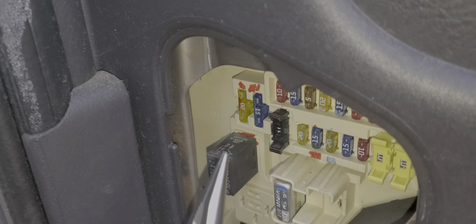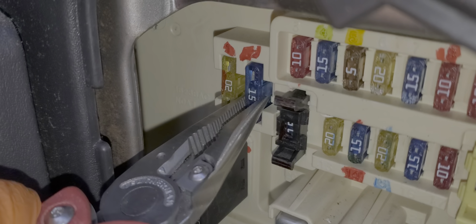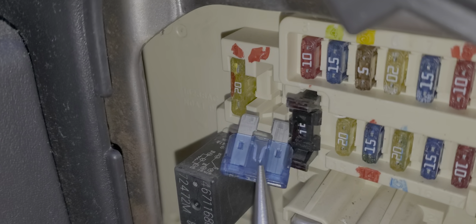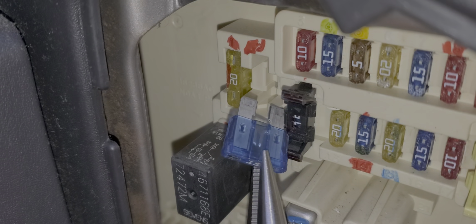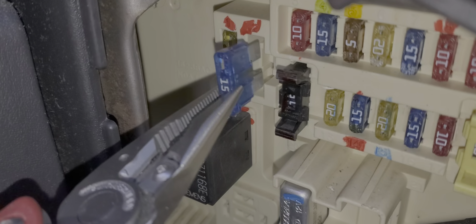If you have daytime running lights, you will need to check fuse number two, which is this 15 amp fuse. Power from this fuse is sent to the daytime running lamp module. And as you can see, this fuse is blown. So that's what a blown fuse looks like.